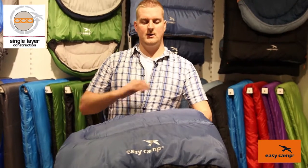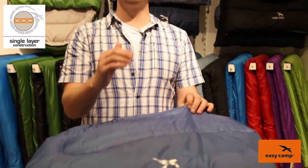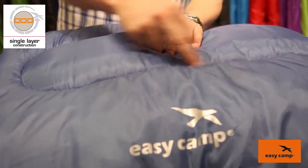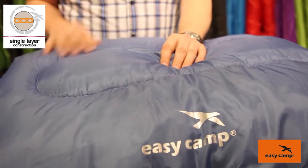Single layer construction is a type of construction that we like to use in some of our synthetic sleeping bags. What we do is we take one single layer of insulation in the bag and we sandwich that between the outside and the inside of the sleeping bag. Then what we do is we stitch straight through and that keeps the synthetic filling in place within the sleeping bag.